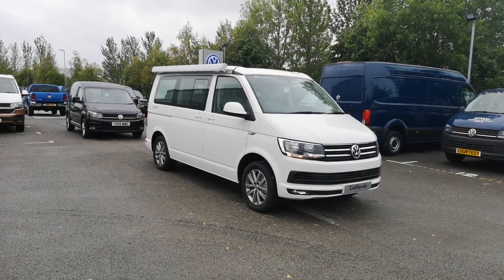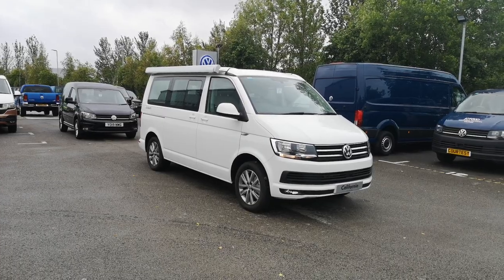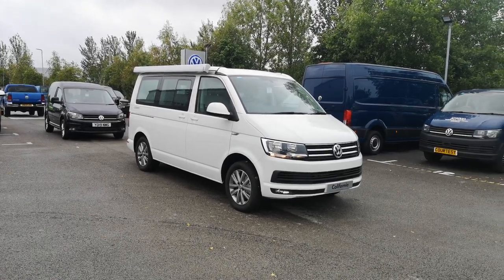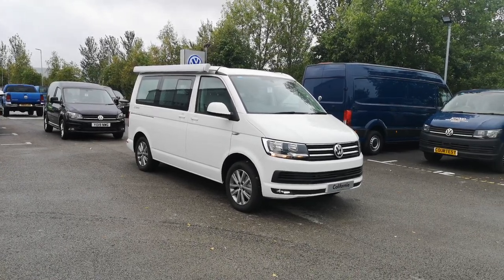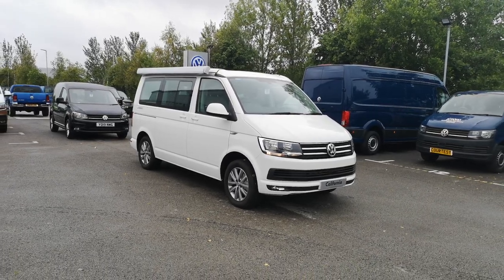Hi, Sean from VW Van Center in Sheffield. I'm just going to walk you around this VW California Ocean today. It's the 150 PS DSG model and it's finished in candy white. We've got a few optional extras on there which I'm going to point out.